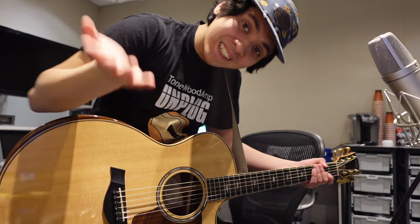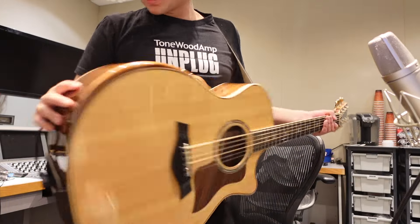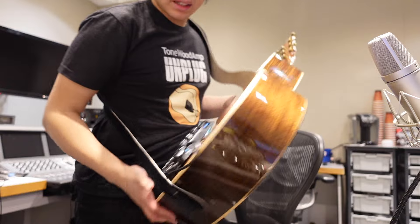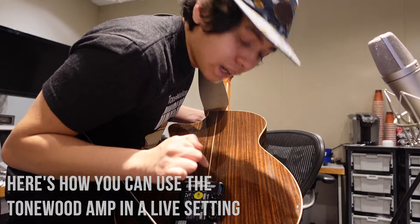That was 'Sinking Deep' by Hillsong — amp free, acoustic, great song, beautiful. But I want to show you something that not many people have talked about: how you can actually utilize the Tonewood Amp in a live setting.